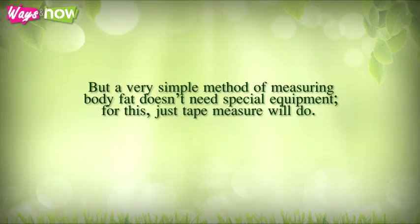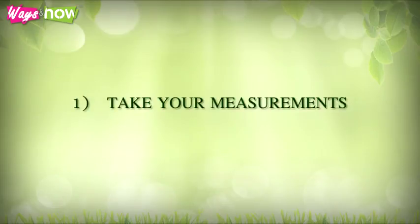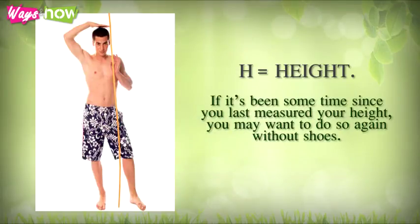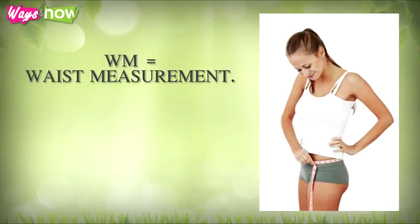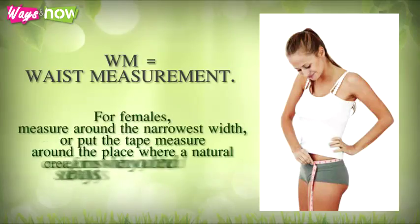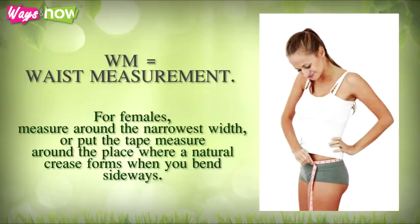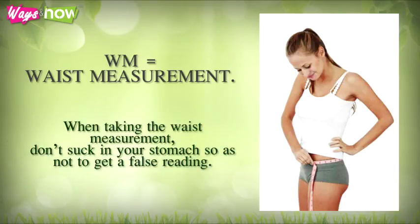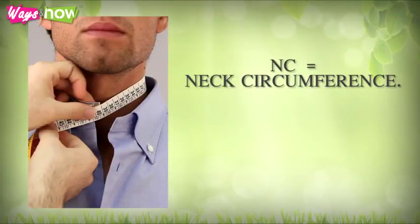A very simple method of measuring body fat doesn't need special equipment — just a tape measure. Take the following measurements: H equals height; if it's been some time since you last measured your height, do so again without shoes. WM equals waist measurement; for males this is the navel area, for females measure around the narrowest width, or where the natural crease forms when you bend sideways. When taking the waist measurement, don't suck in your stomach so as not to get a false reading. NC equals neck circumference; put the tape measure around the nape down to the larynx.